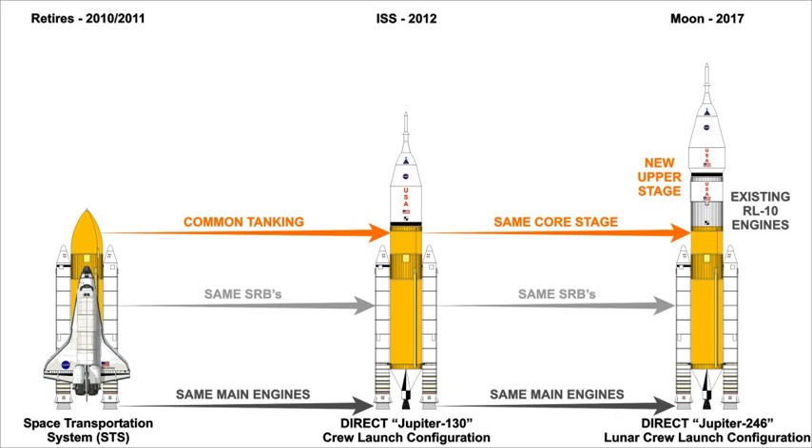However, DIRECT anticipated similar performance for its upper stage from the J-2X engine, previously under development for the Ares I and Ares V upper stages.